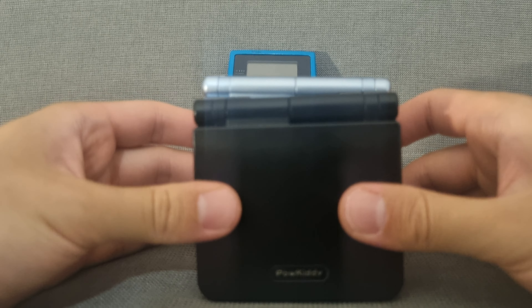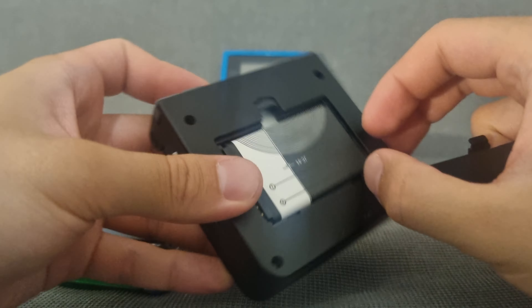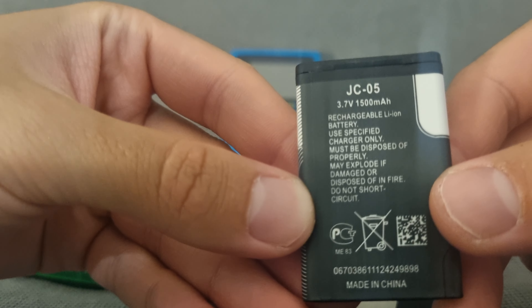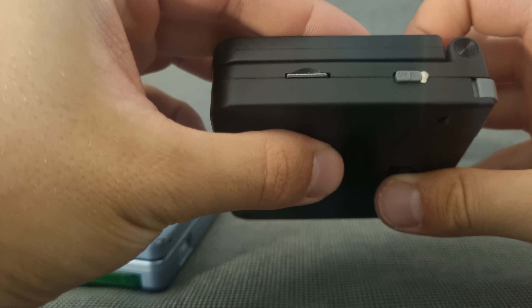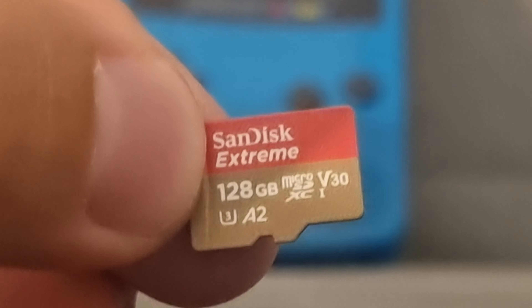The really nice thing about the Powkiddy V90 is that it has a removable battery, and I think it's a standard old Nokia battery. You can swap it and buy a replacement for almost nothing — it's super cool. Here you have the SD card slot; I put a 128GB card in it, which is a little overkill, but I have a lot of games.